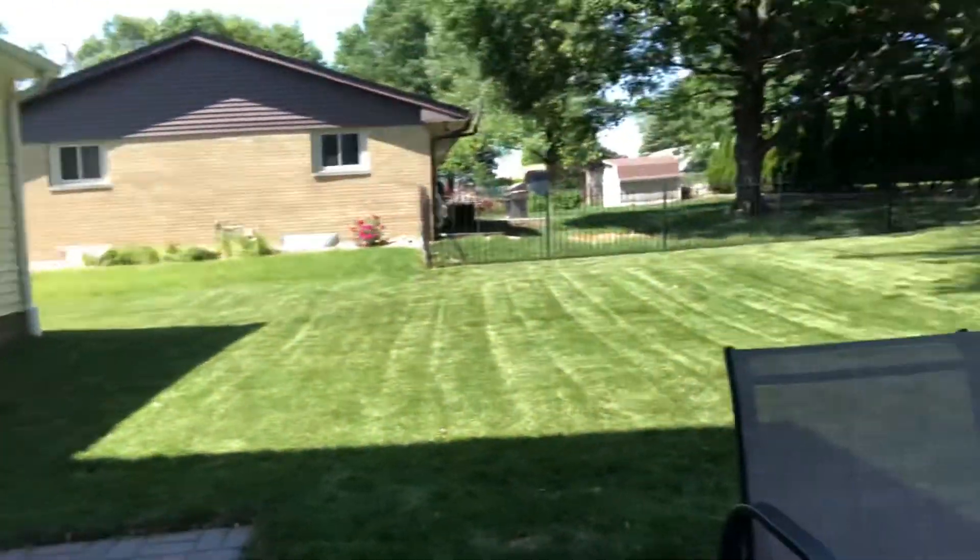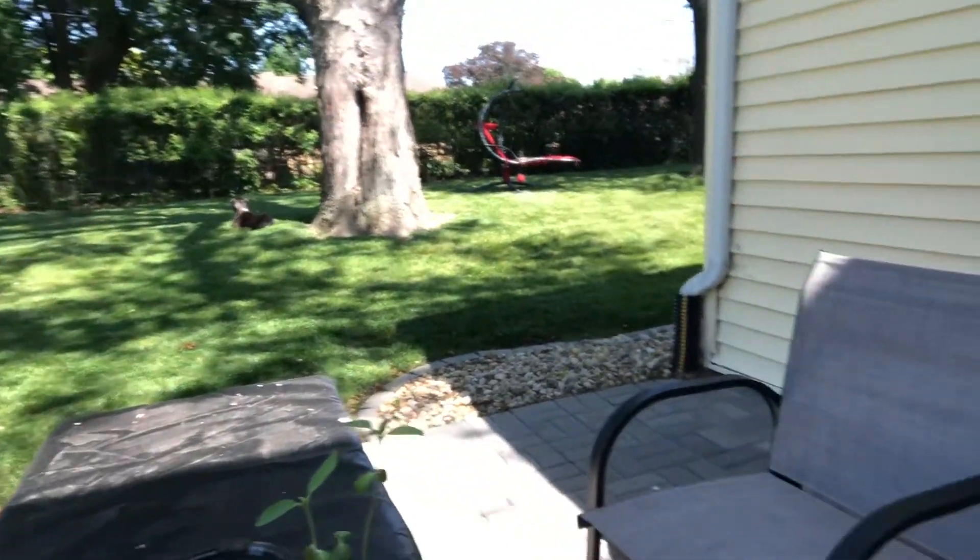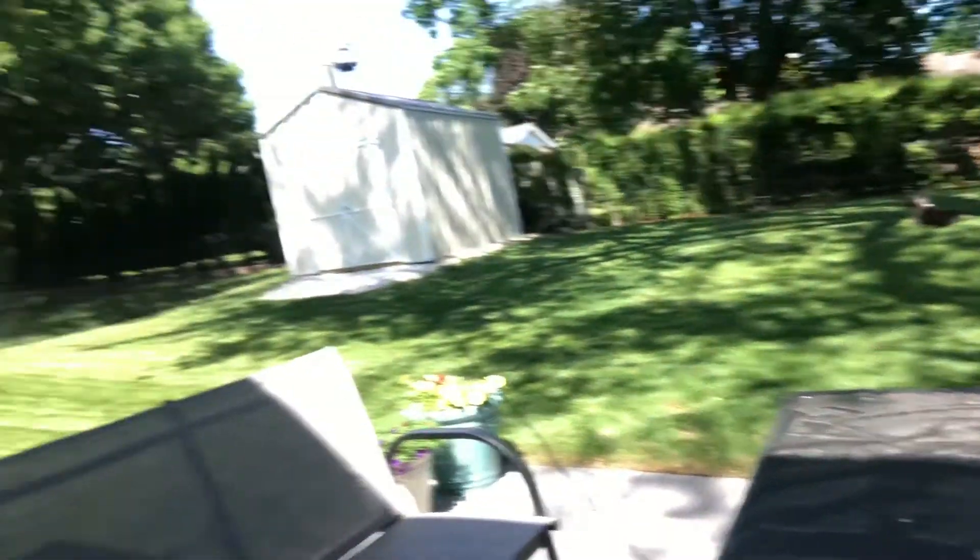I was able to mow with a regular self-propelled push mower. I was just being careful on the corners as I turn, only pushing down with my right arm to turn and not using my left arm a whole lot. So that turned out nice. I can show the yard out here — there's Lucy by the tree — the mow turned out good.